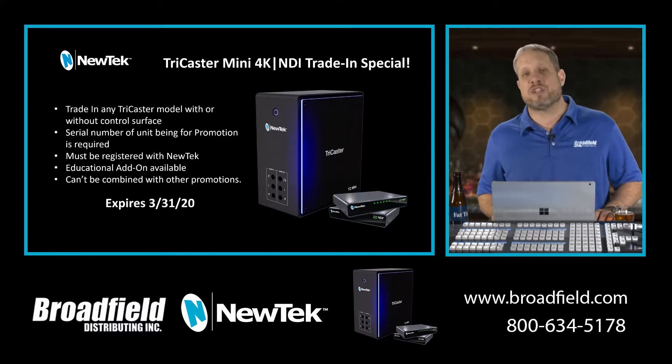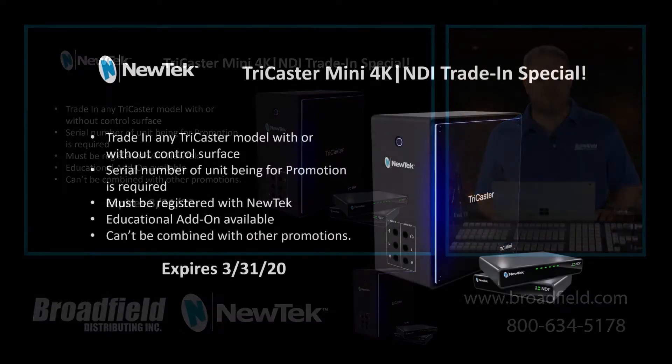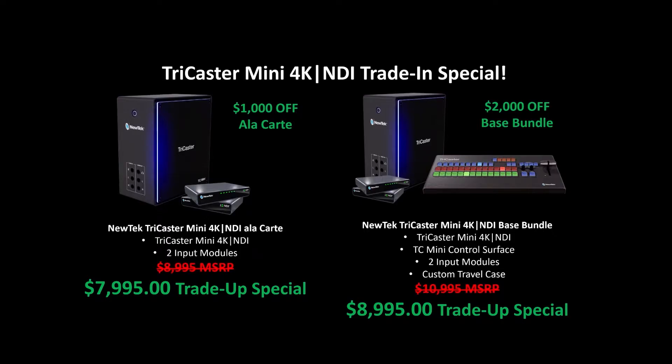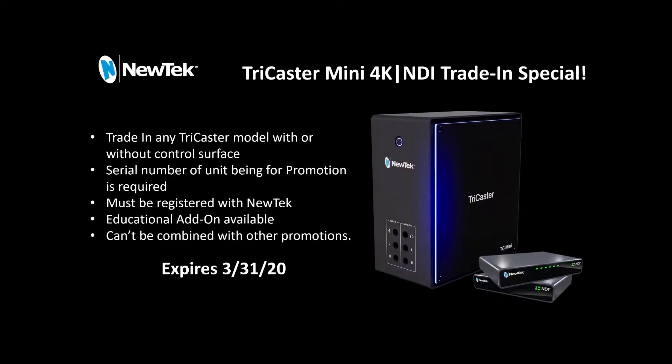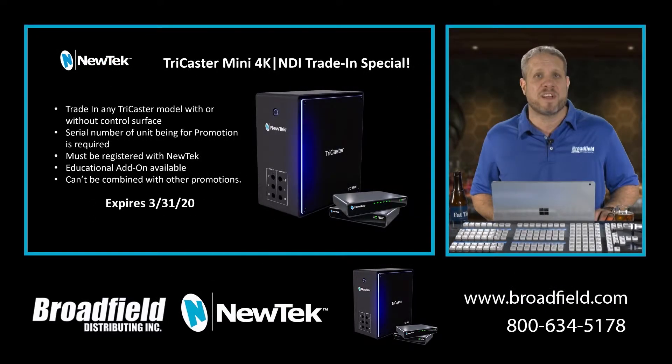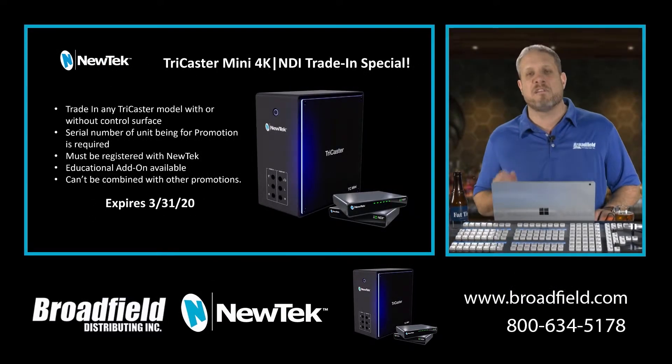The great thing about this trade-up promotion is it is eligible on any TriCaster model with or without a control surface. So if we go back to that previous slide where we showed you that $1,000 delta, and you have an existing customer who's using an older TriCaster without a control surface, it gives them yet another reason to take advantage of this trade-up special.